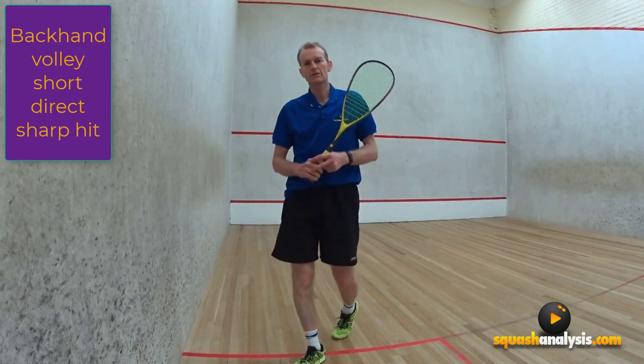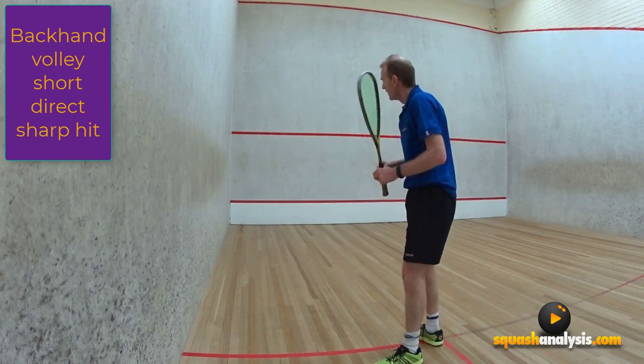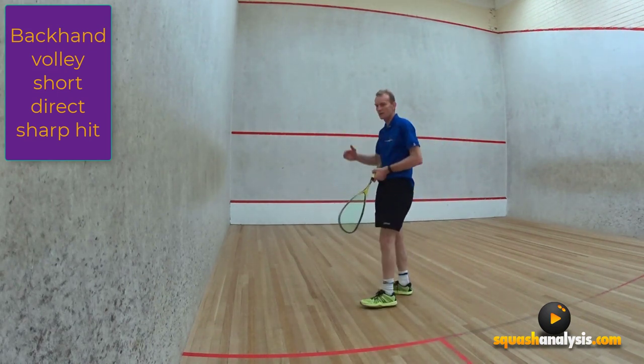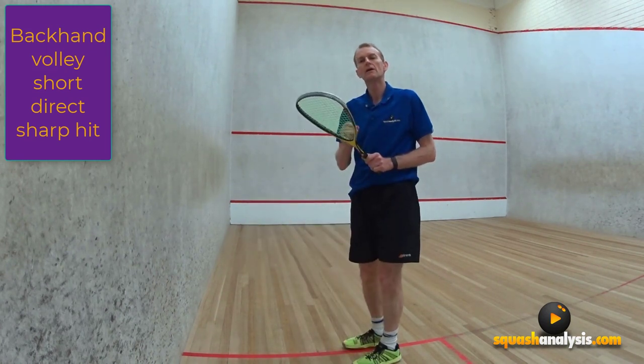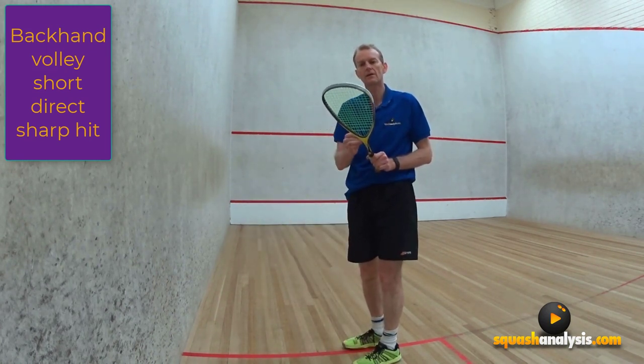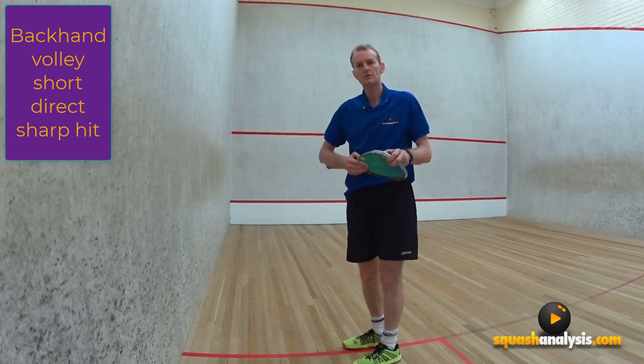Don't play for winners — that'll give you your consistency because you're not after the finite outcome. After that, if they happen to get it back, the next shot will be your opportunity to really knock them around and hurt them. So go for your backhand volley: straight, direct volley drop, don't float the ball in, and your consistency should go through the roof.